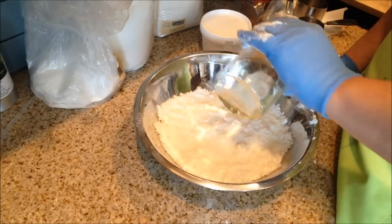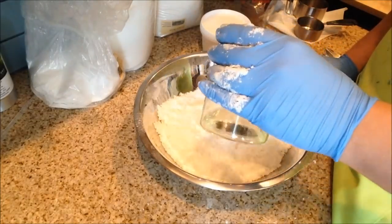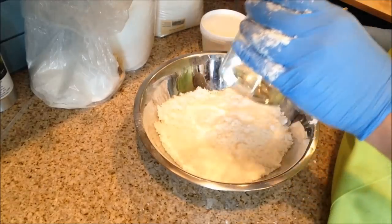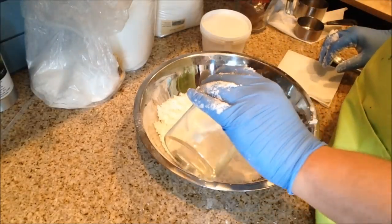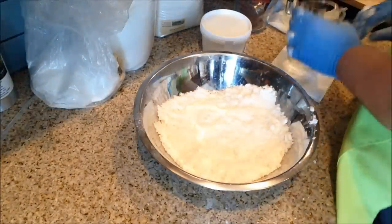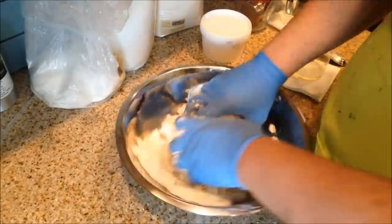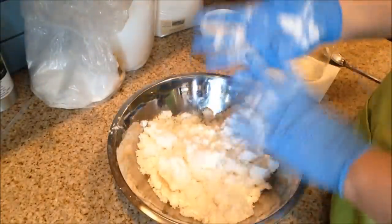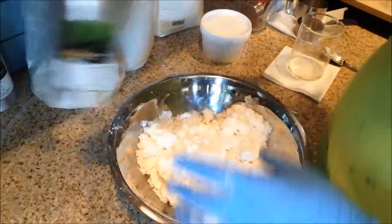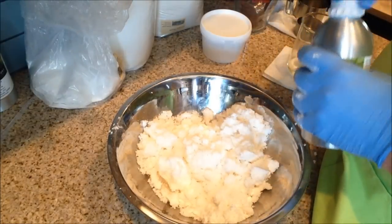I don't add all of the oil in my jar — I probably used a total of about two tablespoons of oil, just coconut oil. I mix it in until it's all thoroughly incorporated. Once I'm done, it's reached a very good consistency. It's sort of holding its shape — it's like moist sand.